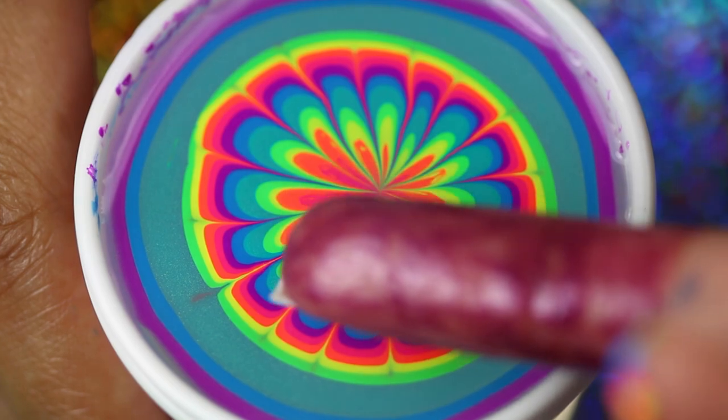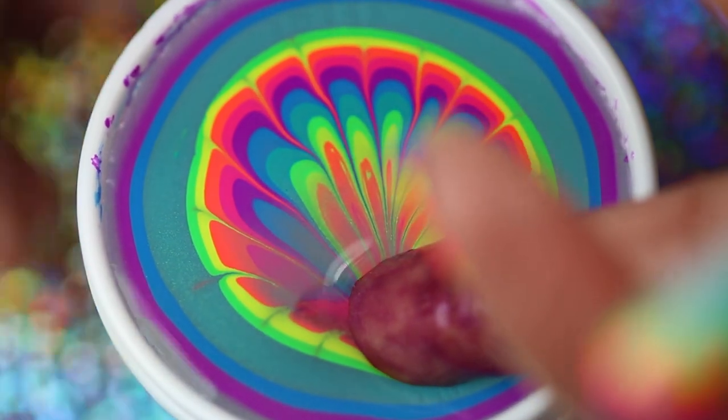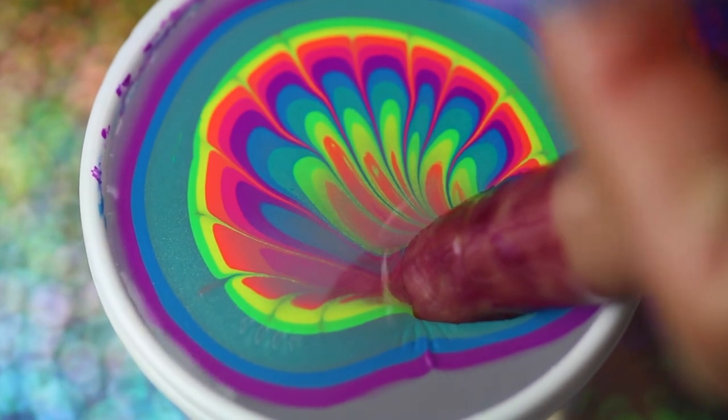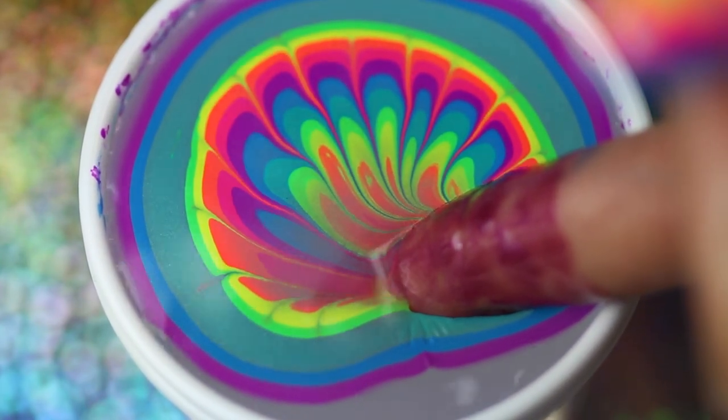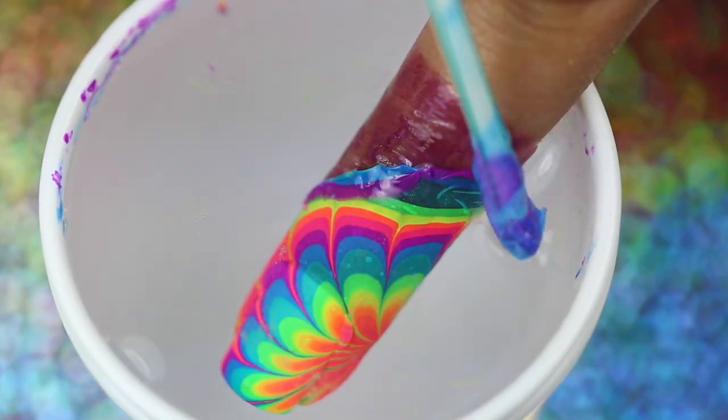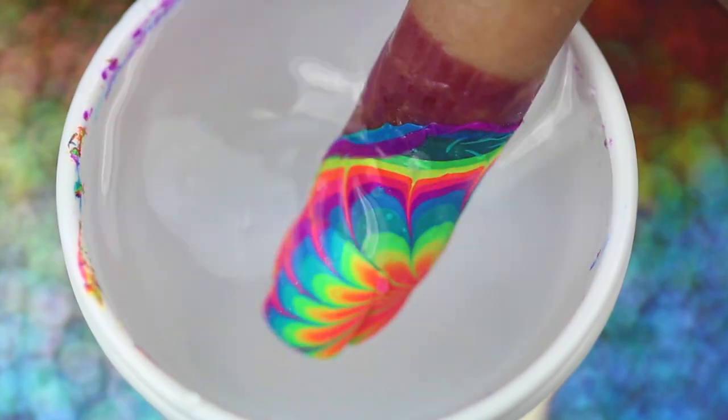Once you're happy with your design, position your finger over the portion you want on your nail and dip in your finger at a slight angle. Blow on the water to help the excess polish dry, and then dip in your clean-up tool and remove the polish from the water. Once the surface of the water is clean, slowly pull out your finger.